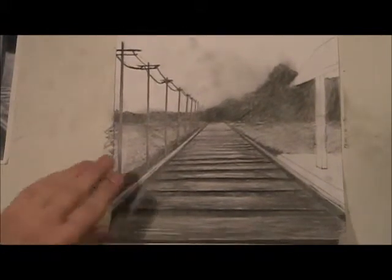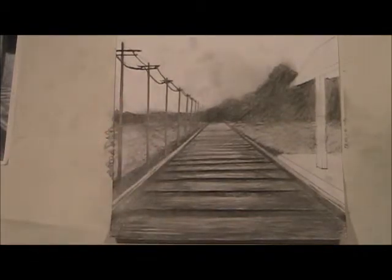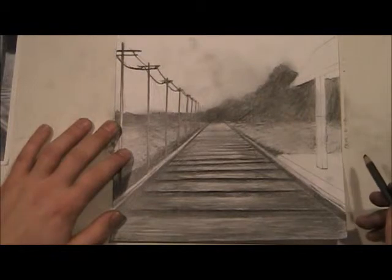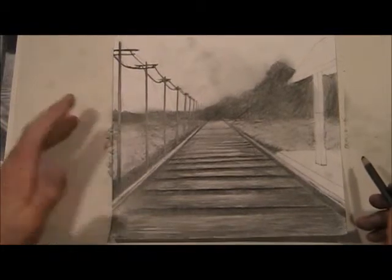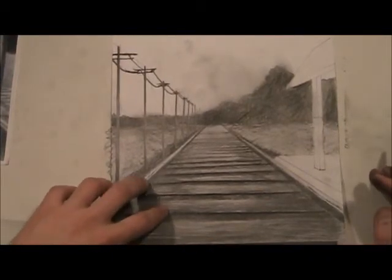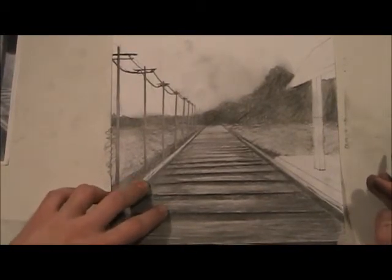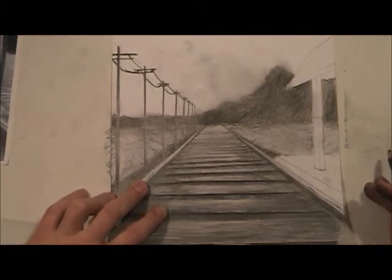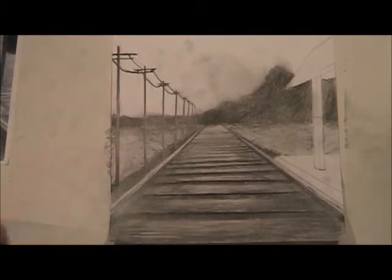So you guys can see now — that's what that looks like. It's pretty simple, actually. We're getting close now; we have really our foreground done. Next I'm going to show you how to approach the sky. The sky is going to be probably the most difficult part, and we'll just do it as accurately as we can. I'll show you that technique in just a little bit.